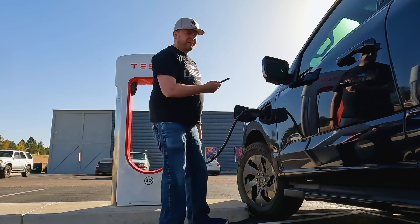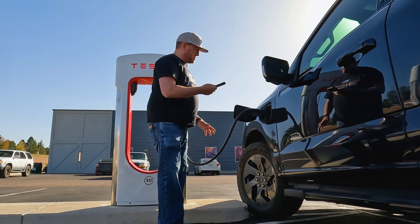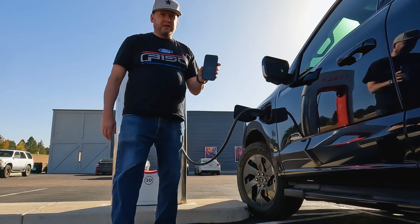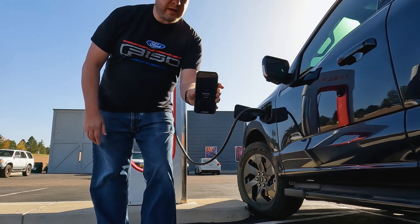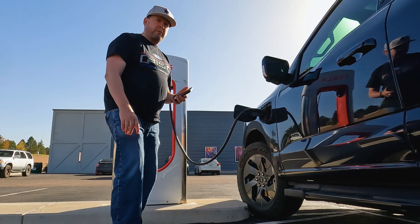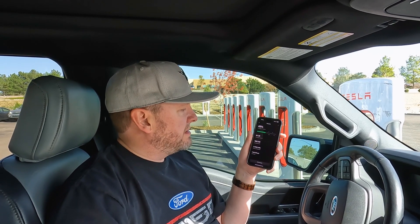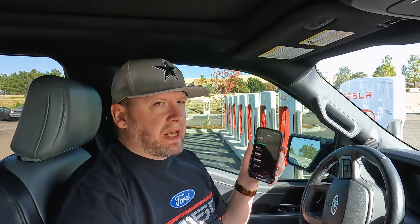It's a little bit of a snug fit. And then it'll start charging, but now it's going to do it through the app instead of the truck. I'm testing out both ways for it to charge and it's going at 167 kilowatts right now, 168. So it's doing pretty good actually.